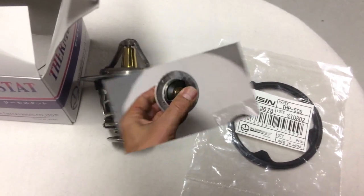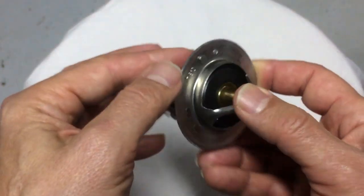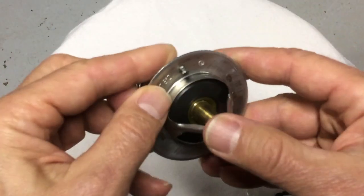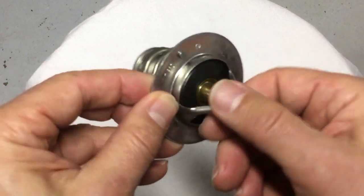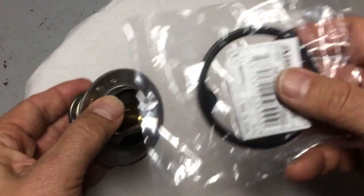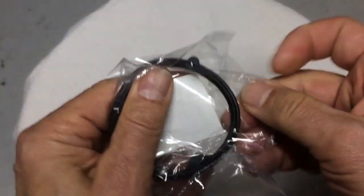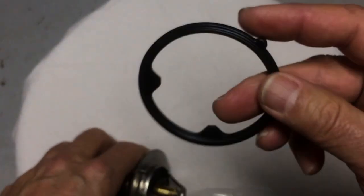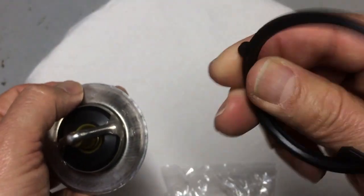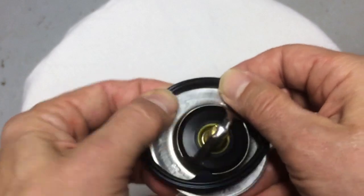For those seeing these thermostats for the first time, they have a nipple — a little air breather valve. It has to stay on top and in the upright position in order for it to function. Take the gasket — OEM, remember — and you'll see it has a little bump in the uppermost position. It's pretty much unidirectional, so you just pop it on the side and you're all set.